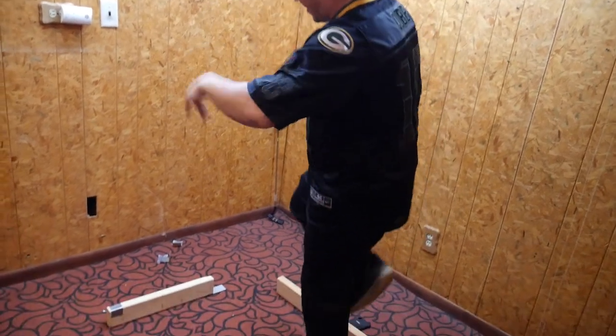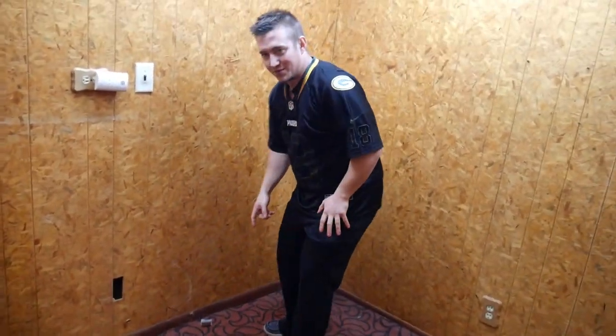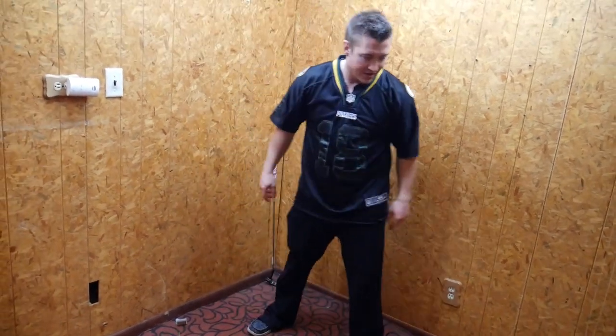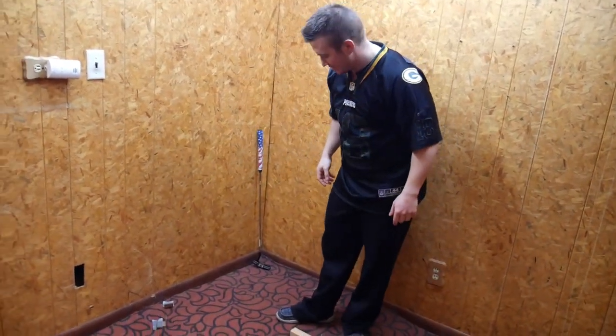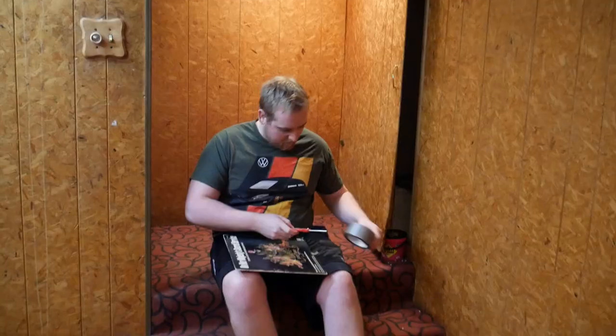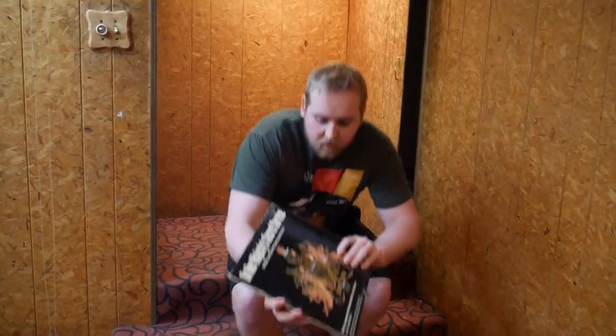Yeah, I got something to share — come on over here. We threw some duct tape down, kind of trying to throw some things together for you guys. We'll see where this goes. Make sure to drop a comment below if you want this done any other different way. We're just trying to do this hole by hole, so stick around.